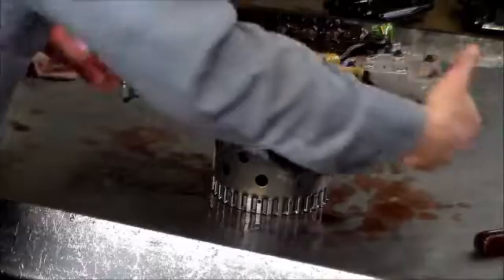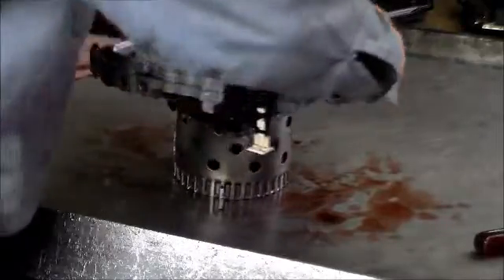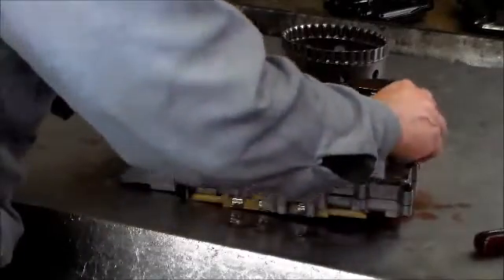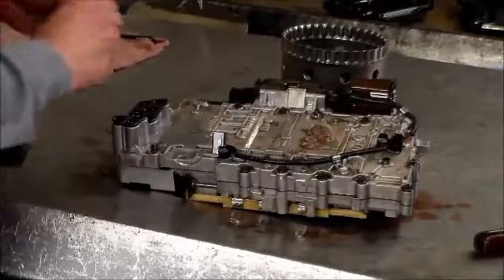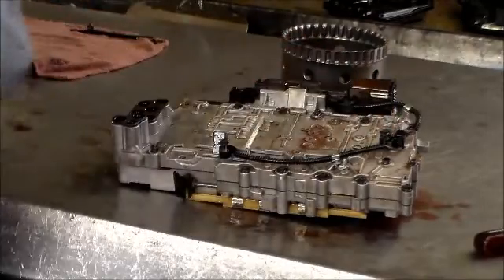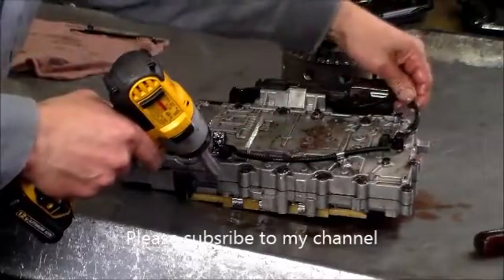I'm going to plug this back in and lock it. I'm going to flip this over, and we're going to put our speed sensors back in. I'm going to leave the other piece off the clicker because I'll have to put this back into the car — it'll probably be a little easier. These go here and here to hold it.